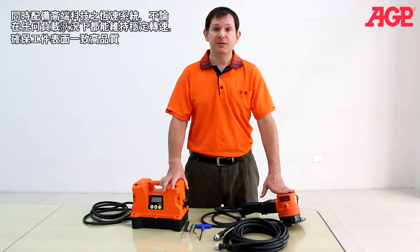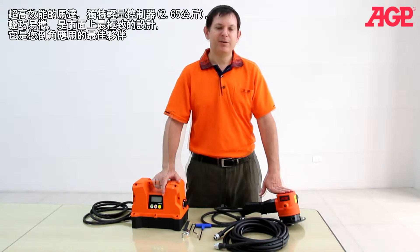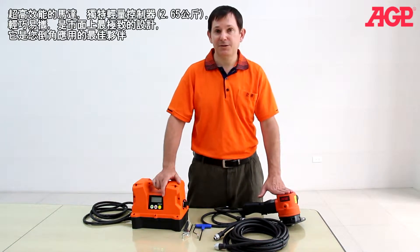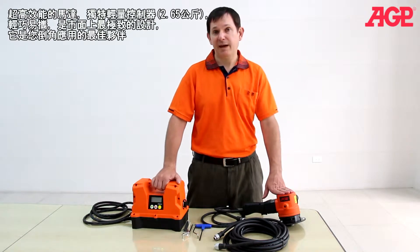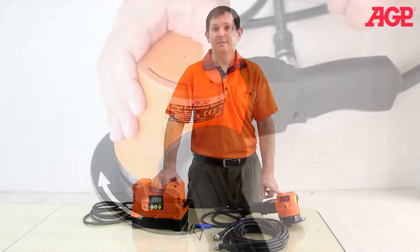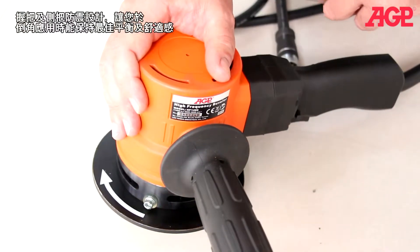There's no drop of speed under load whatsoever. The motor has extremely high specific output. It's got unparalleled power to weight ratio, making this a very light and compact machine. It's only 3.9 kilograms, and it's also got very low noise. It has an excellent anti-vibration design.